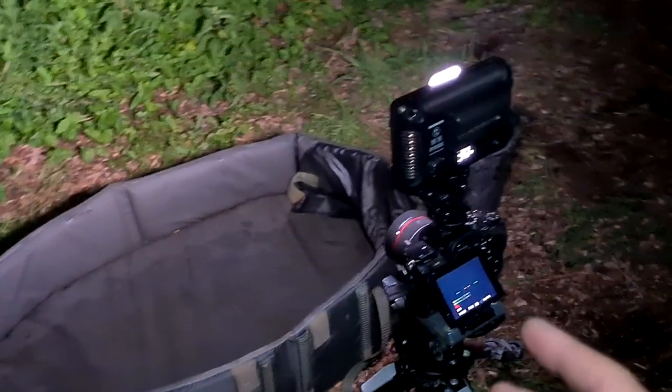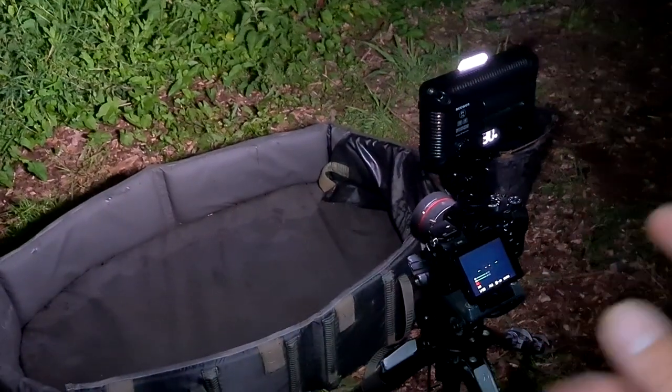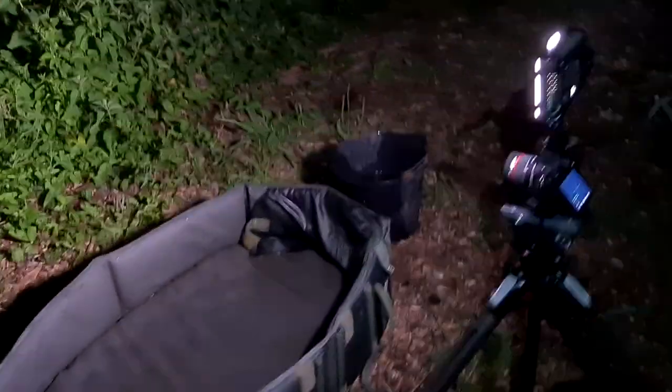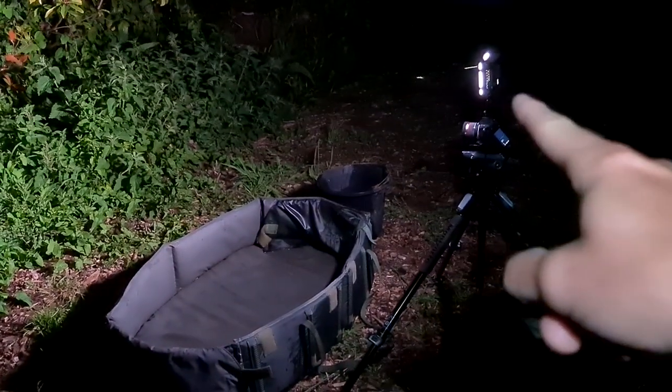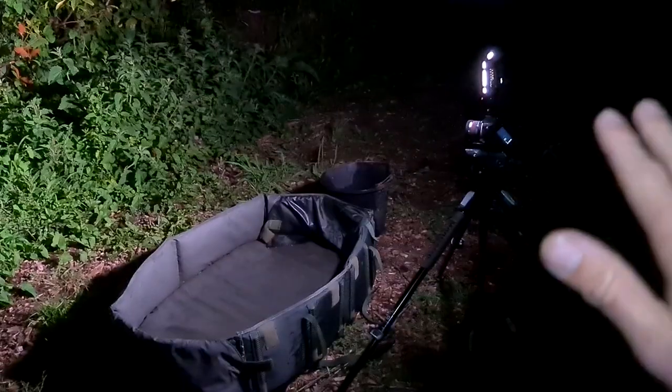Now if you want more details on how I manual focus and everything in the day, and how I do my setup normally, go and watch my other video. That is basically it for doing my night photography. And the biggest thing I think you can really take from this is: get yourself a decent video light. That will make your night self-takes a world easier.